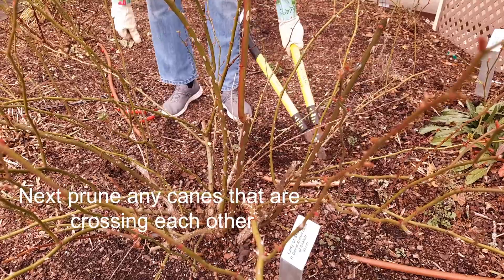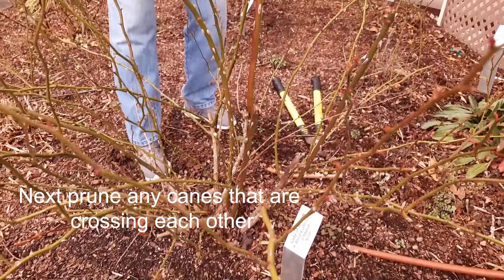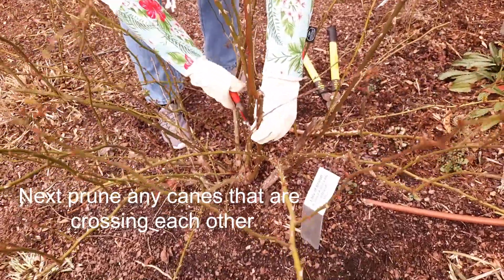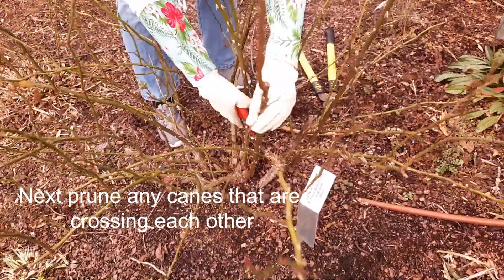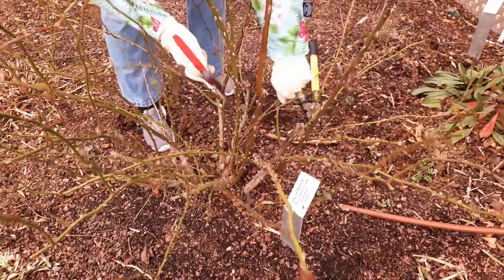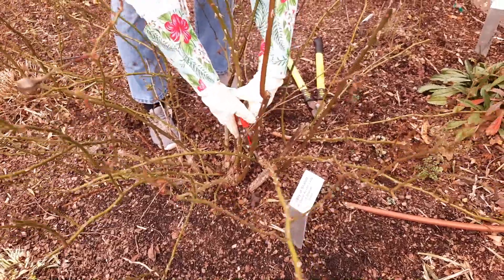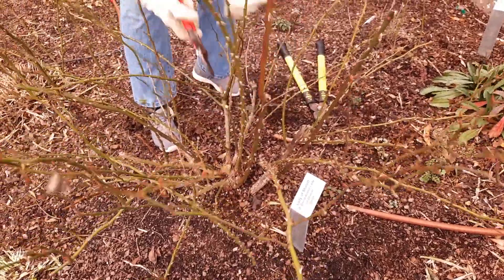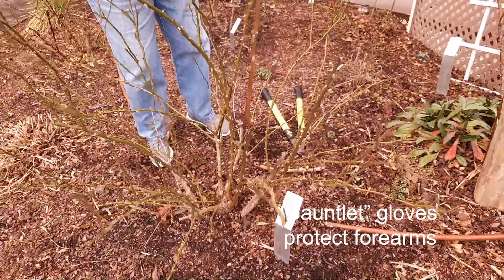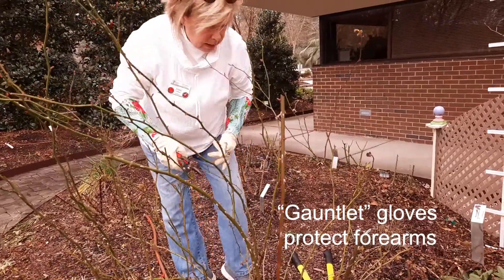Then you want to take a look at anything that might be crossing. Anytime you've got these canes crossing each other, it gives an opportunity for the invasion of disease. You'll see this cane is crossing with this one, so I'm going to get rid of that. You'll notice I'm wearing very long gloves — they're called gauntlet gloves. They're perfect for taking care of roses.